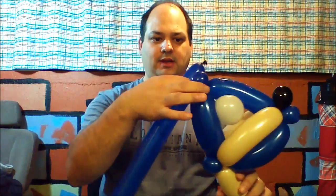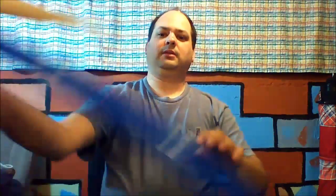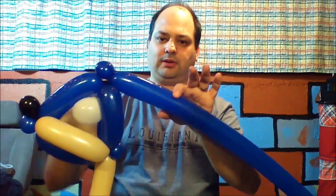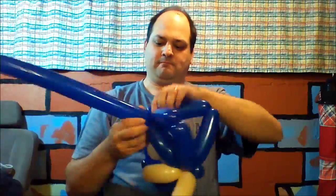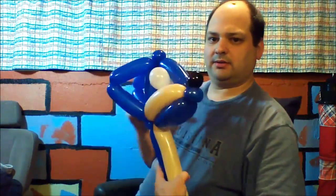We'll take our other dark blue balloon and tie it in the back of the pinch twist and tie it at the top, twisting that three times — from the top to the bottom, back to the top, and back to the bottom. This gives the spike detail in the back of his head.